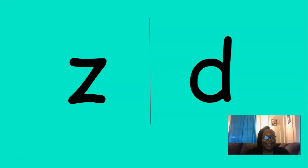The first sound is V. Where's the V? You got it. The next one is Z. Where's the Z sound? That's right. The next sound is K. Where's the K sound? That's right. Nice job.